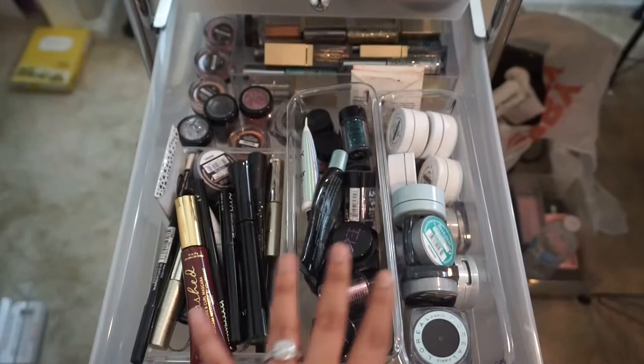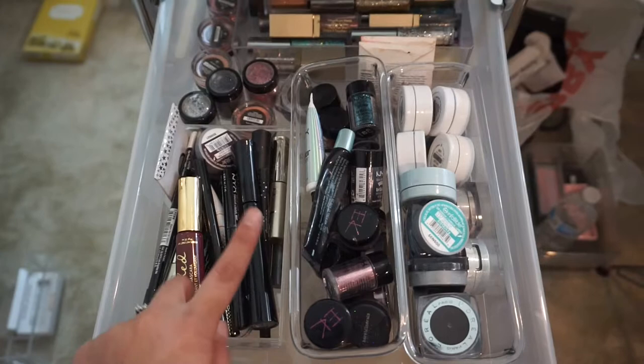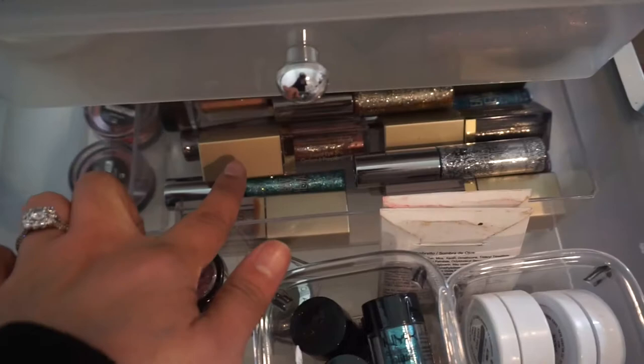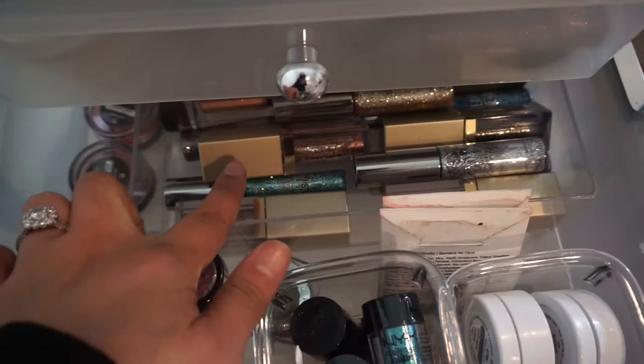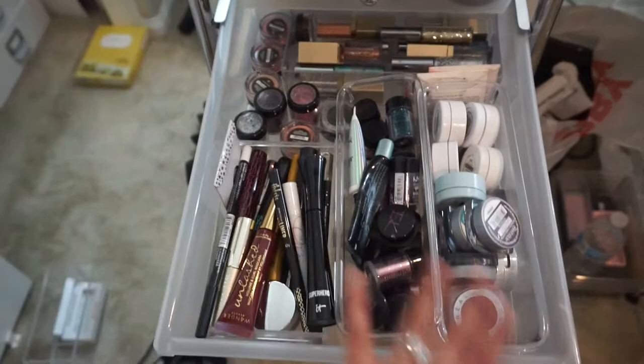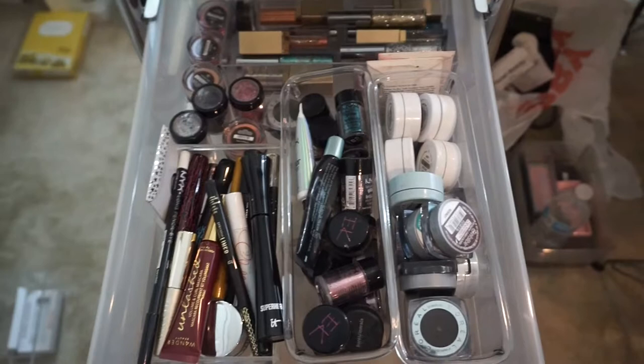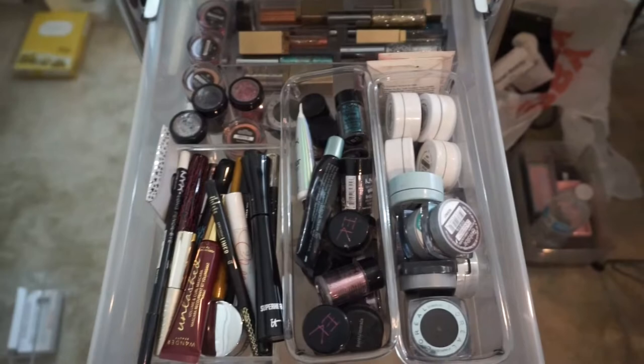This next one is a little bit more organized — I do have the containers in this one. Here I have some ColourPop pressed pigments, some L'Oreal pressed pigments, my loose glitters, eyeliners, mascaras, and colored liners. And right here I have some more loose glitters, more loose powders, glitter applicators, and a few single shadows. So that is my glitter, eyeliner, and mascara drawer.